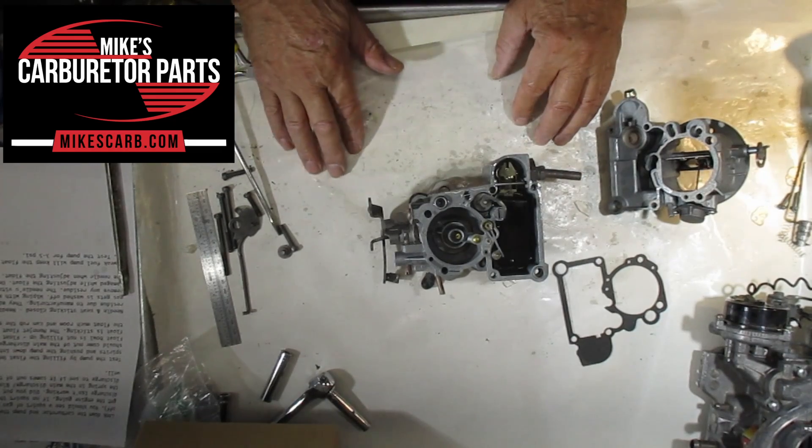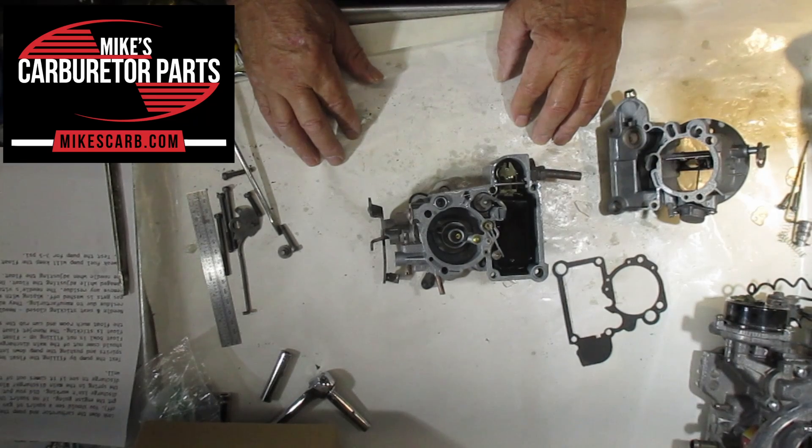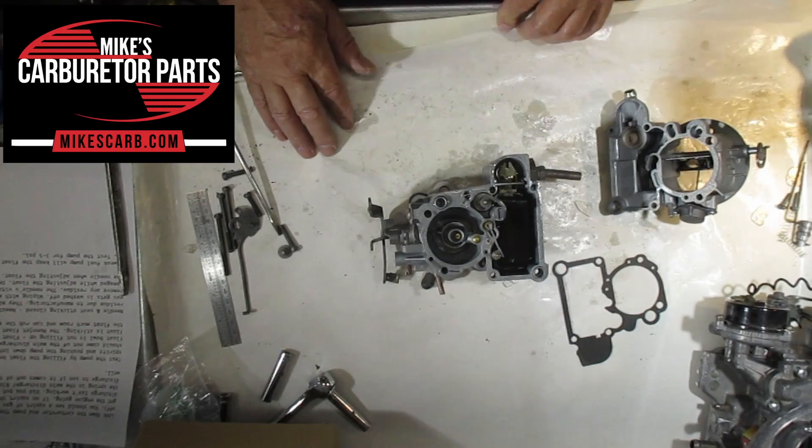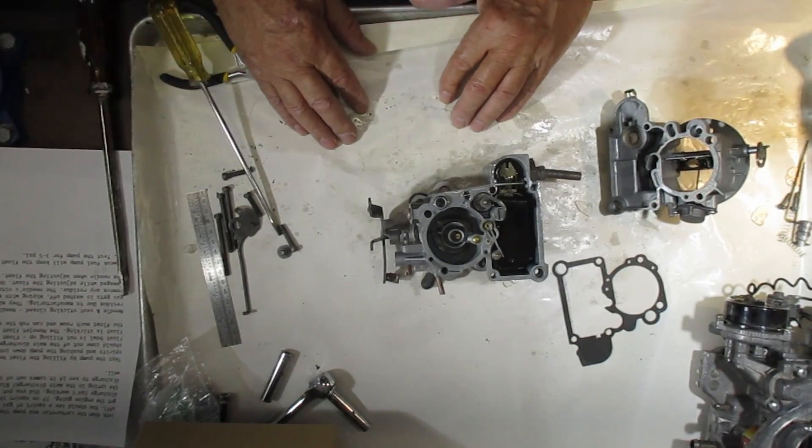I hope that helps. If you have to pour some gas in your carburetor to get it started, especially when it's cold, and you've already ruled out the ignition, then some of these things are what you want to look at. Thank you for watching — you can buy parts for these carburetors at mikescarb.com.